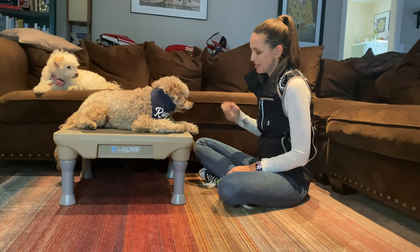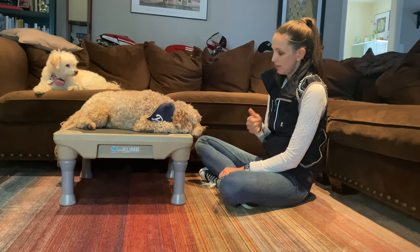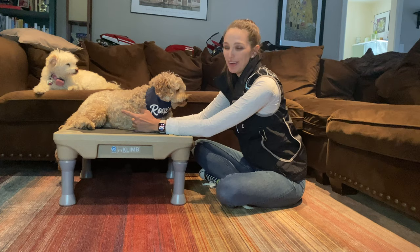As he starts to understand this, we can try it off the platform on the ground. Head down. Head up. And that's it — hope you guys have a lot of fun working on this together.